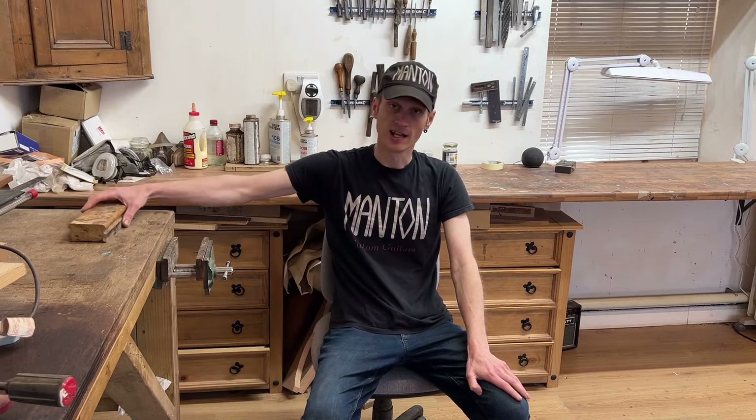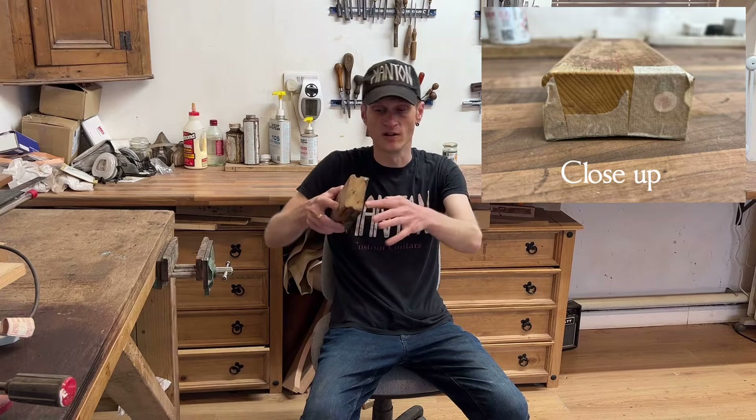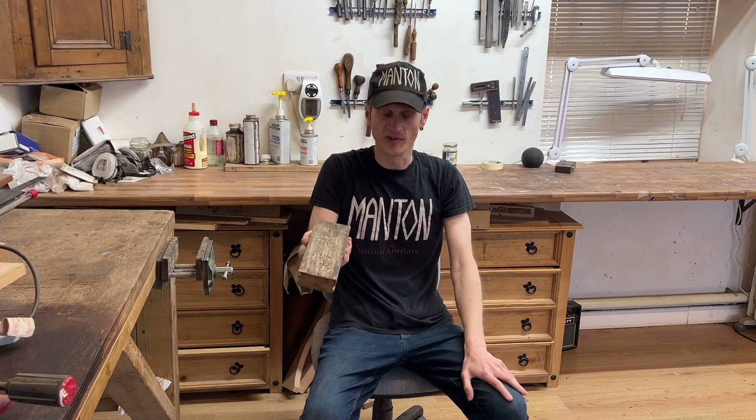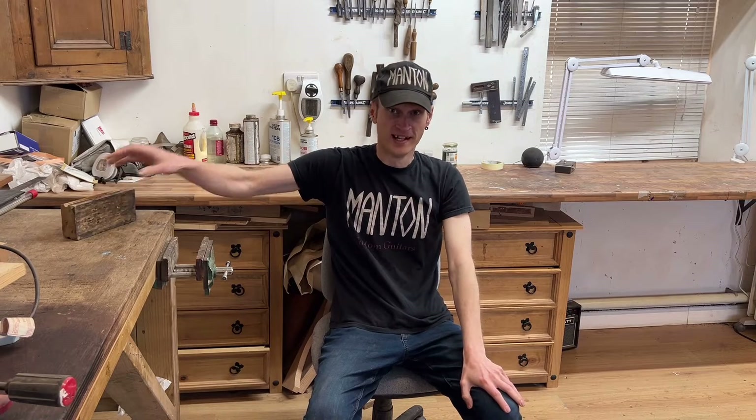The traditional way of cutting this radius would be to use sanding blocks like this one here. You can see we've got a concave surface where the sandpaper would be stuck on, and then you'd sand and sand until this shape had transferred onto the fretboard. That obviously takes quite a long time, so if you can avoid doing that, so much the better — and that's what this jig does. It cuts the radius into the fretboard without lots and lots of sanding and greatly reduces the amount of time spent on the radius.